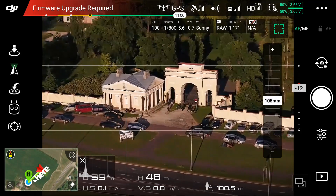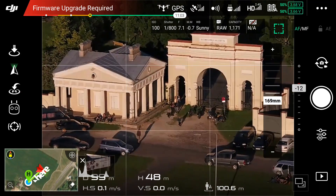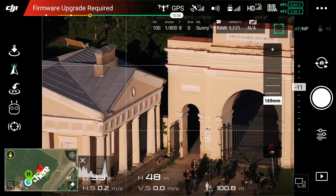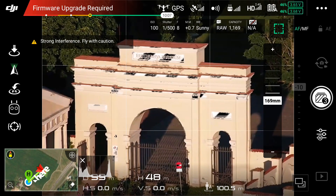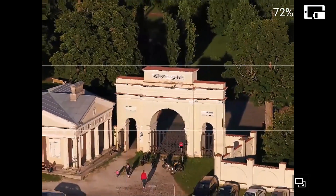Let's see how the zoom performs. I zoomed in all the way to 175. It takes some time but works beautifully. The GO app shows the maximum zoom is at 169 but that also can be a bug. Let's see how the zoom out works — no problem there either.